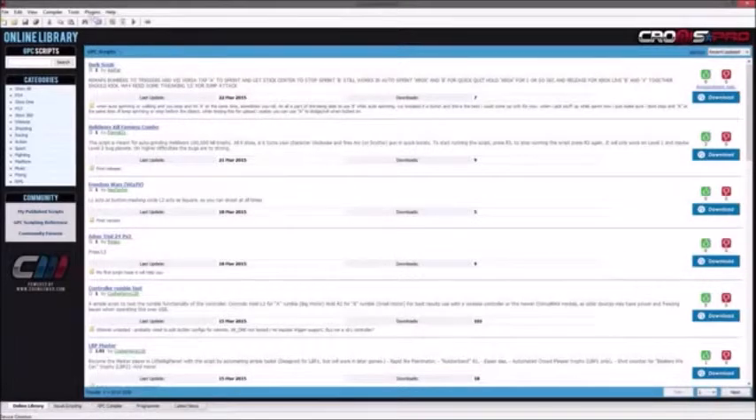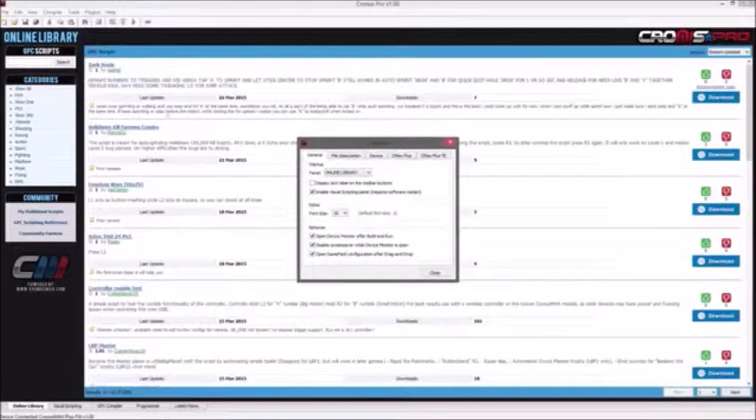Next, you'll need to open the Kronos Pro software suite and go into Tools, Options, then the Device tab.